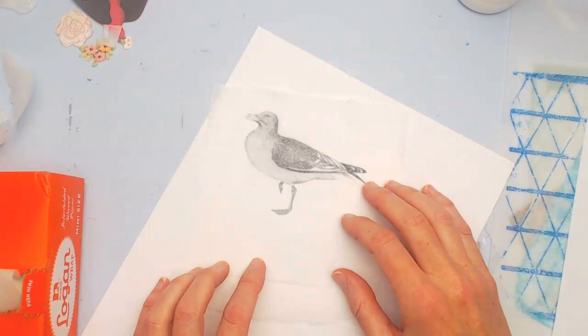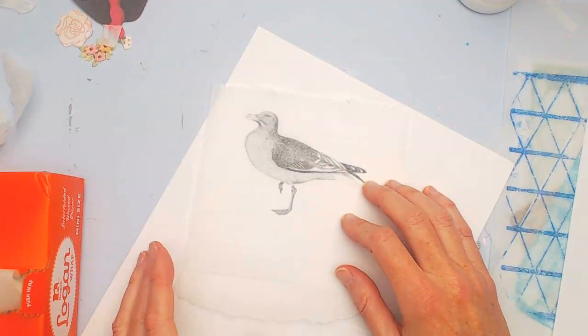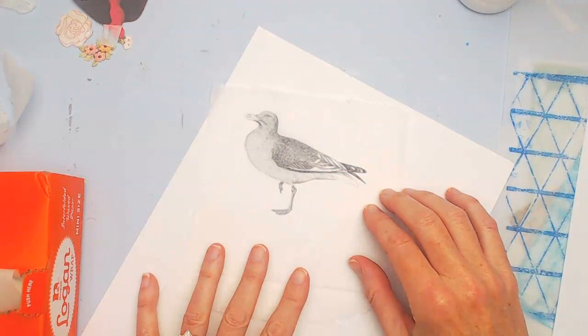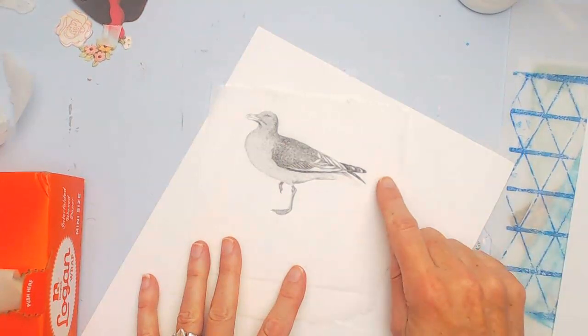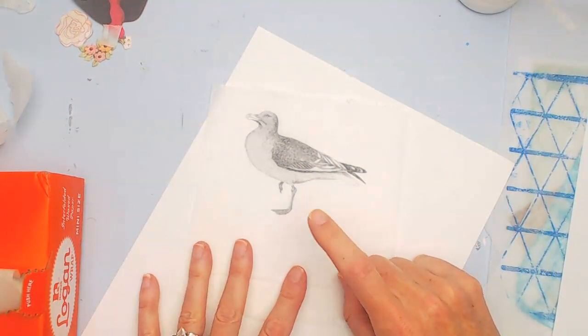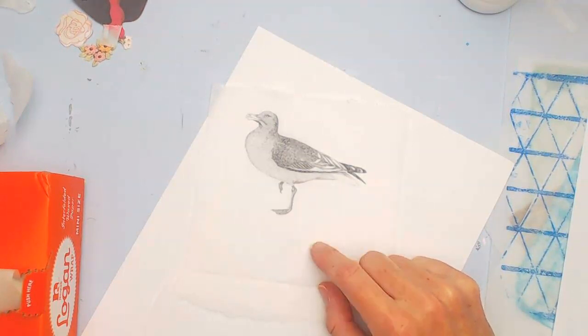Those are just some things to think about when using inkjet images. I hope this helps you on your collage-making journey. I love using deli paper and I hope you'll give it a try. If you have any questions, please put them in the comments below. If you haven't already, please subscribe to my channel — I love creating these videos and would love to hear what you enjoy most so I can make more of them. Hope you have a great day and I'll see you soon!